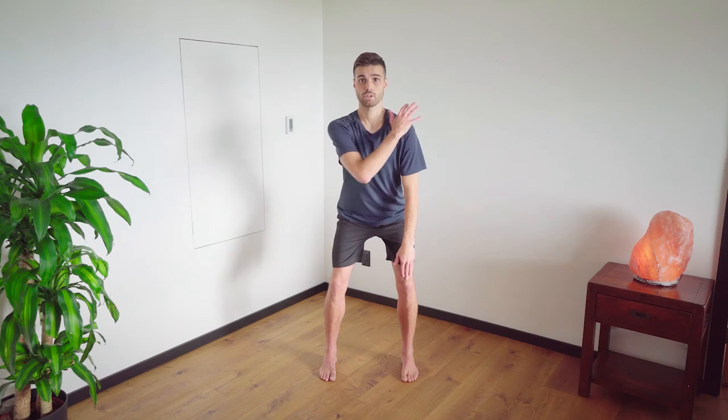Take your right hand, put it on your left shoulder. Take your left hand, you're going to put the palm on your right elbow and with your fingers, grab the back of your tricep and pull the skin towards the elbow and lock that in place.